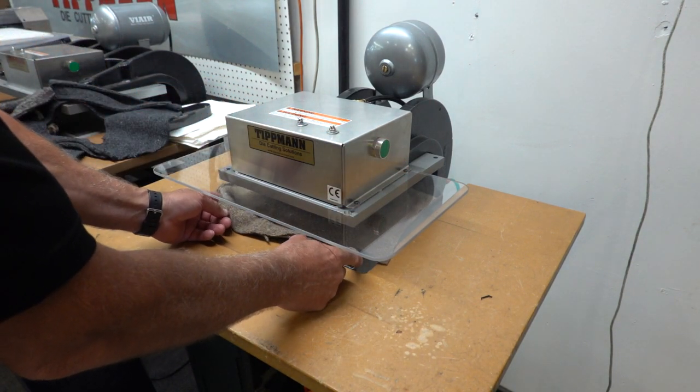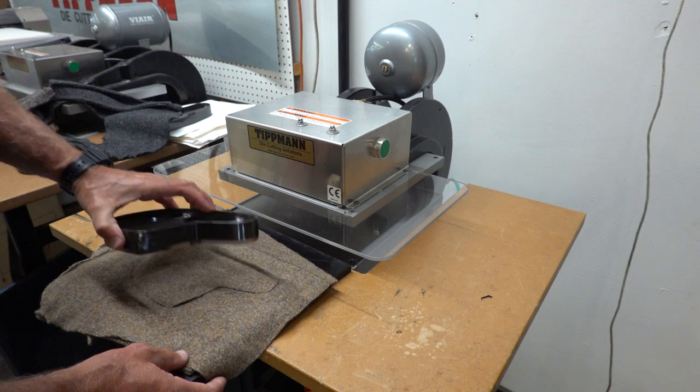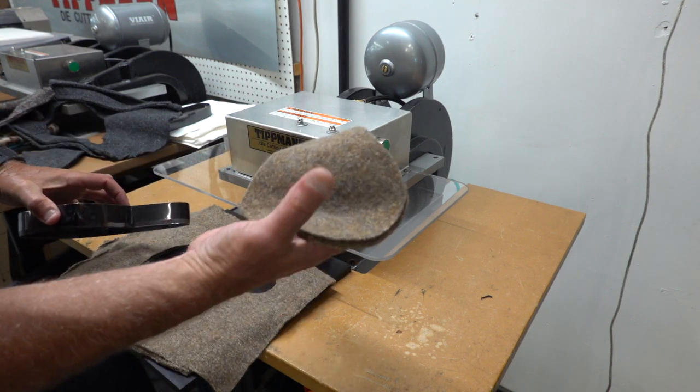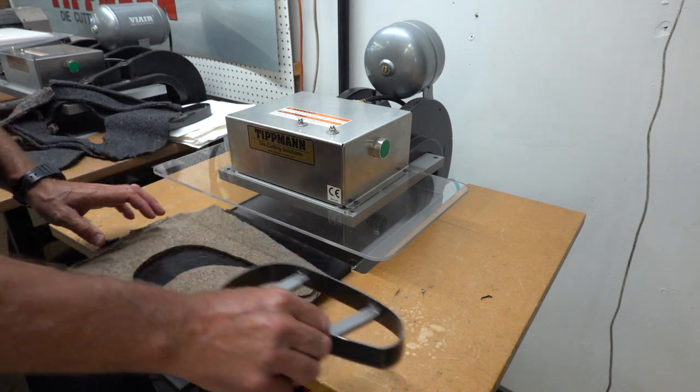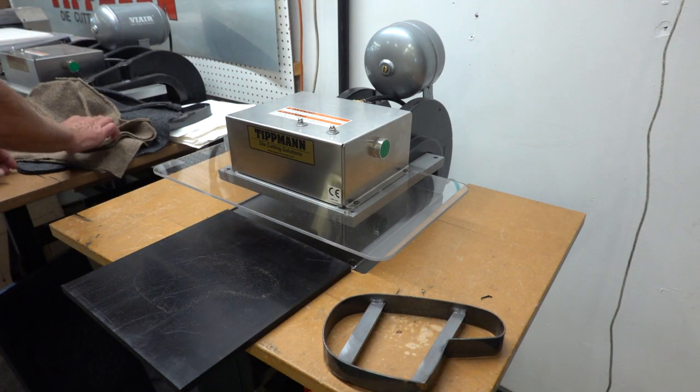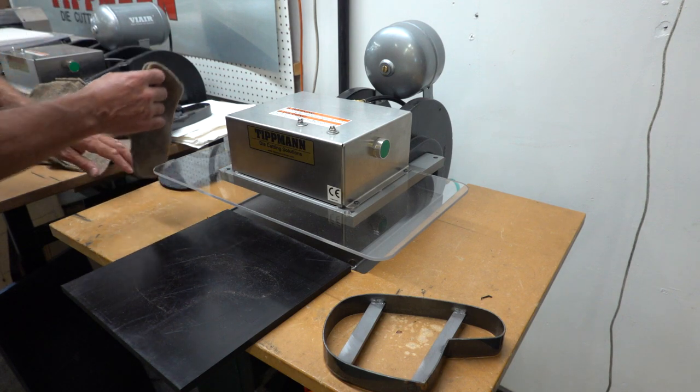You can hear it going through pretty quickly. The pattern is completely cut out, so I think that's what you're looking for there. Let me go to another material here. I'll send you back your samples as well.